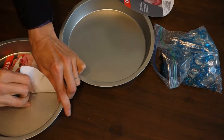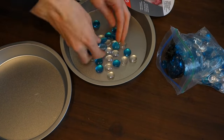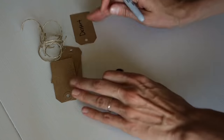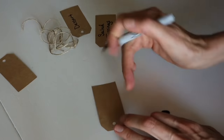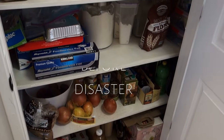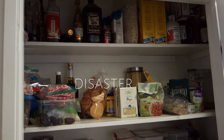Here's another little hack: take some Dollar Tree pans and some marbles, put them on the bottom, and you have your own lazy Susan — which is perfect. I also took labels from Dollar Tree and started labeling everything I needed to label. Here is the before disaster — very, very bad, I'm sorry — but real life.